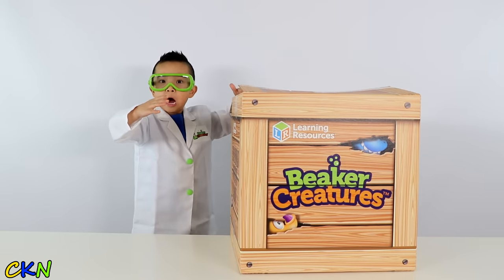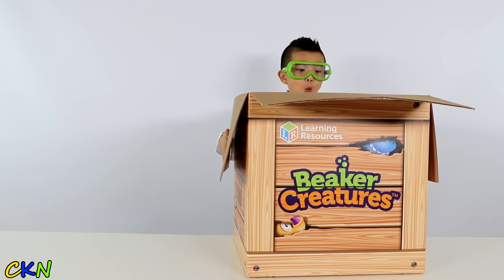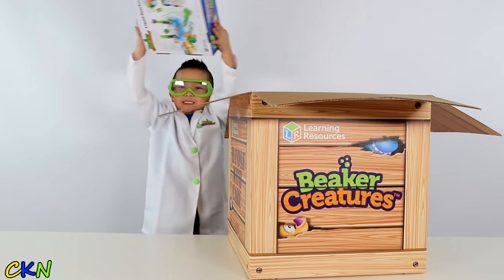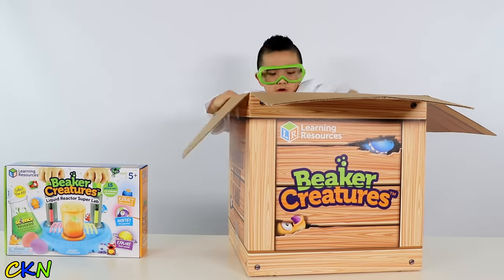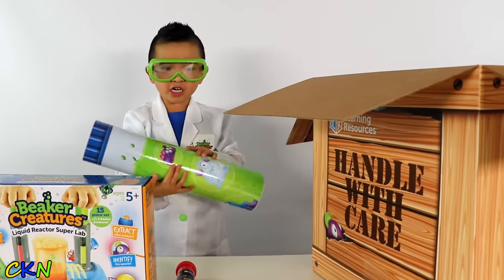Woah, I'm a scientist! That's cool! Woah, this is awesome guys. I've got this — woah, woah, woah — I wonder what's in here.